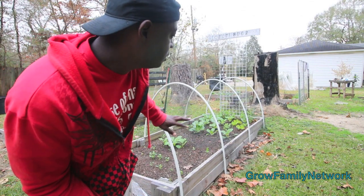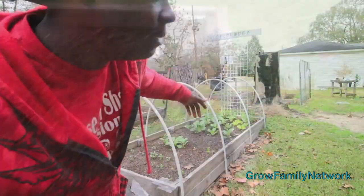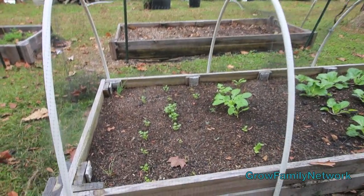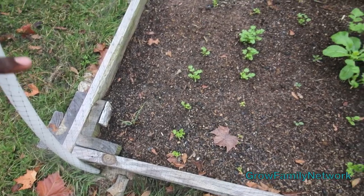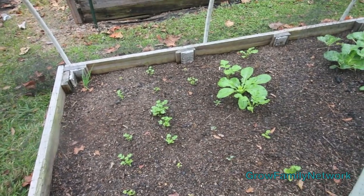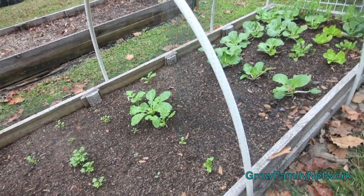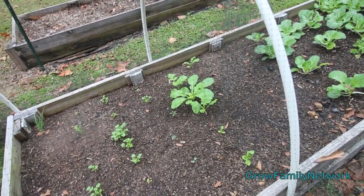Just about everything in here has been given to us, besides the peas that we planted along the side. Now this you're looking at is cilantro, and she sent us some walking onions. I want you to be reminded, just as with Amanda's garden, these things are gonna be slow when you're trying to grow organically, especially because this is a first year bed and I don't go crazy with fertilizer.